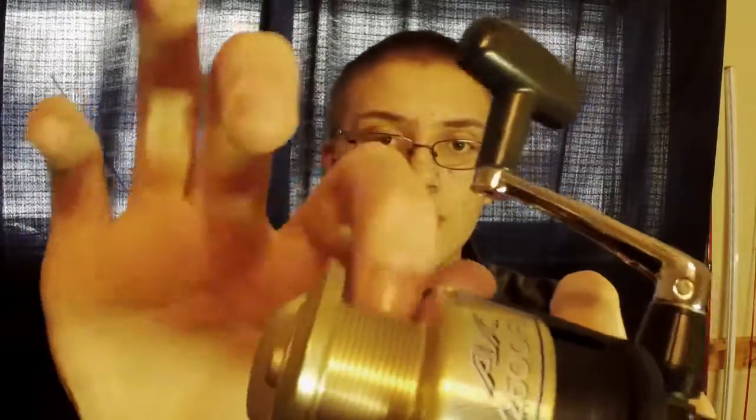It has a cast aluminum spool. It runs a 5.3-to-1 gear ratio. I think like 18 pounds of drag or something like that. And it's just overall a better fishing reel compared to some of the other ones that I have. I'm trying to upgrade some of my spinning setups because I don't own a whole lot of fishing stuff, but the stuff that I do own I want to upgrade and make better so that when I'm fishing, I can do more without having to do a whole lot more.